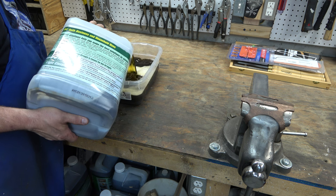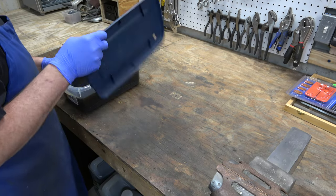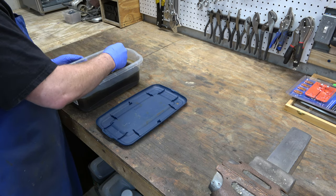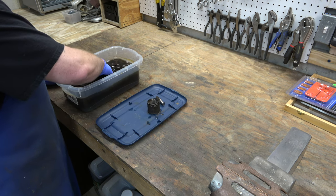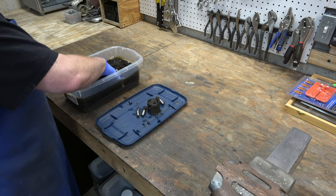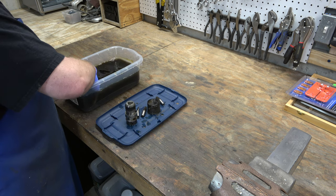It'll soak for 24 hours in the Simple Green. We'll pull it out, rinse it off, and then soak it in the citric acid. The reason we didn't do this when we first disassembled the drill press is because this chuck was really rusty — it wouldn't even turn really well — so getting it apart would have been more difficult at that time. We knocked out a lot of the rust and a lot of the grease that was on it just by doing the first two soaks.